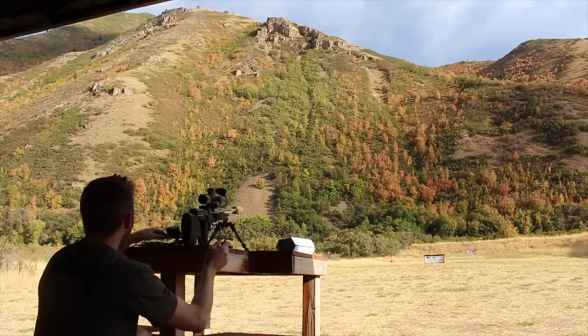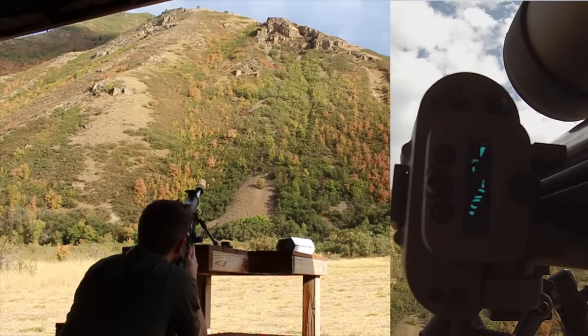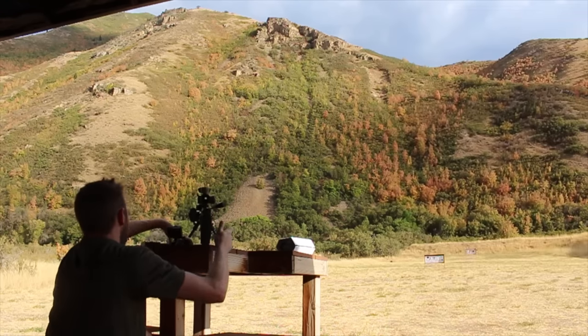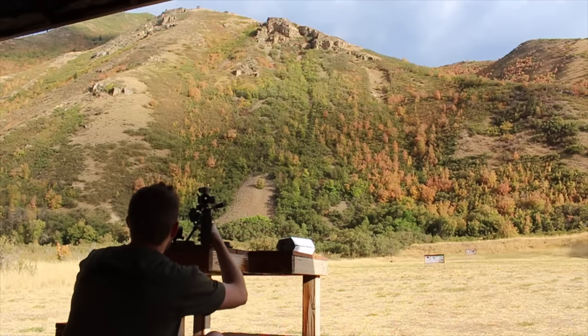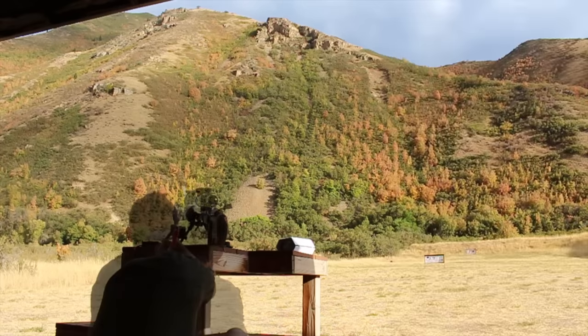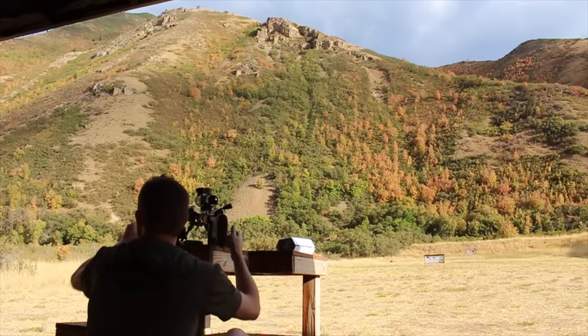Let's go a little further. There's another rock face right up there — the Radius reads 432, and the Terrapin gives 430. These things look a lot further away than they are. Going even further, I'm getting 797 on the Radius and 795 on the Terrapin. So out to 800 yards it's doing really well.